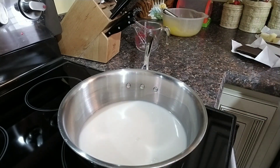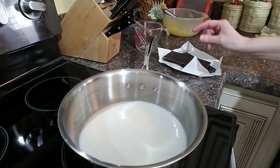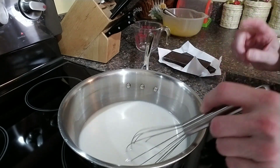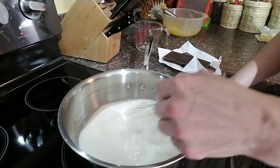Now I have eight ounces of semi-sweet chocolate. You want a good quality chocolate because it is a chocolate cream pie, so you want a good quality, good tasting chocolate.